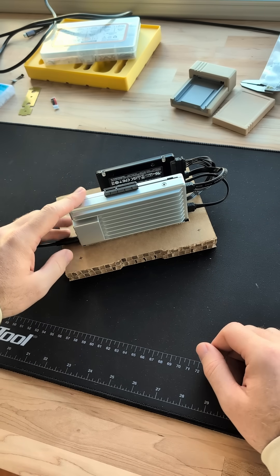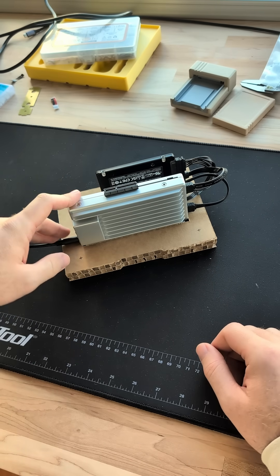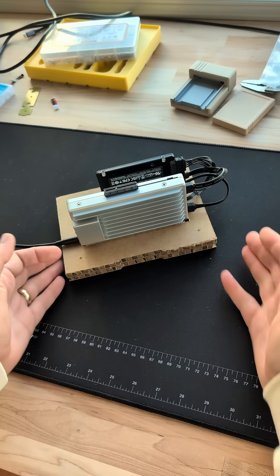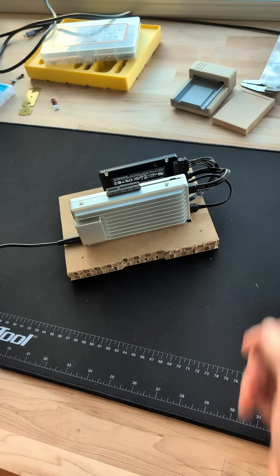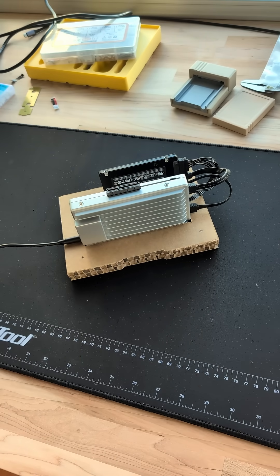I'm not going to tell you the Zimaboard is for everyone. It's for people who want to tinker a little less than a Raspberry Pi and a little more than a Synology or another NAS, but it's a cool middle ground, and I think for some people it's going to be a great fit.